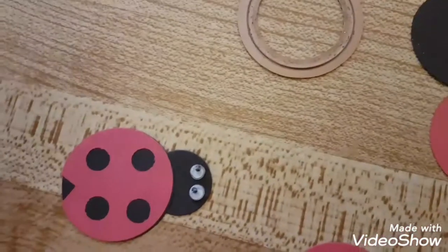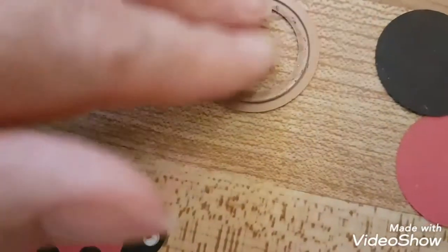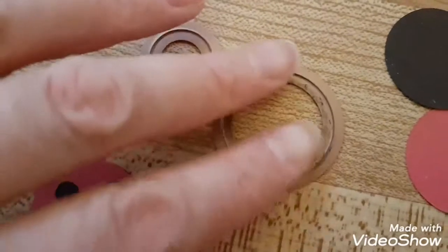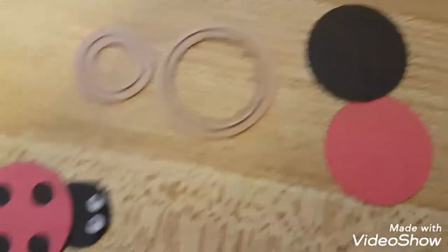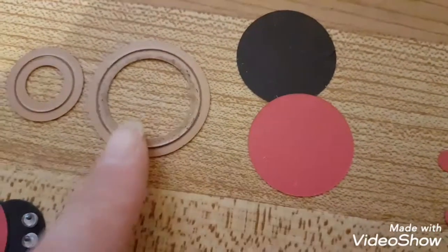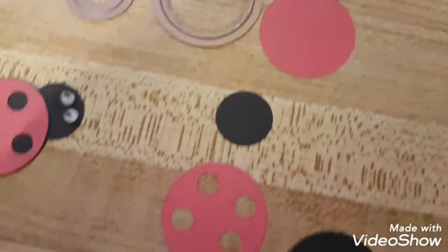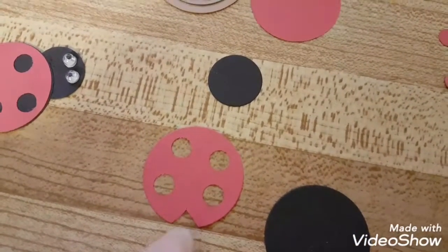I have a Cricut die cutter and I use this size circle — this is the second smallest one. So there's the smallest one and the second smallest one. I cut red and black circles out in this size, and then that smaller size for the head.